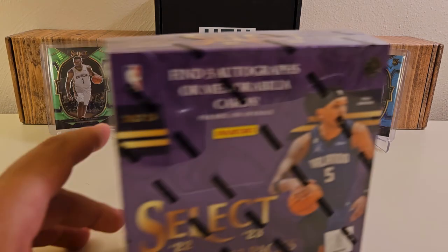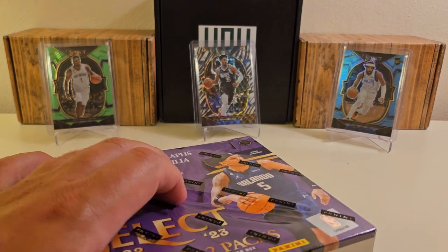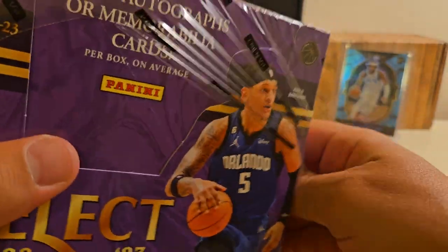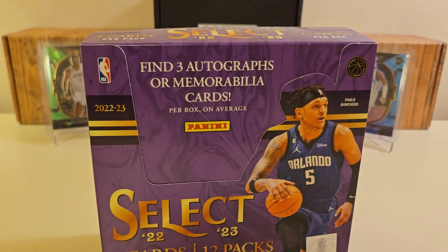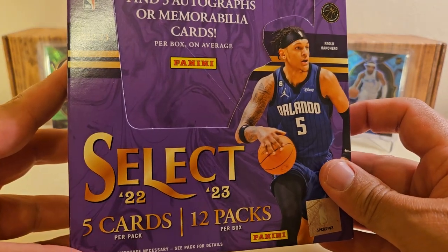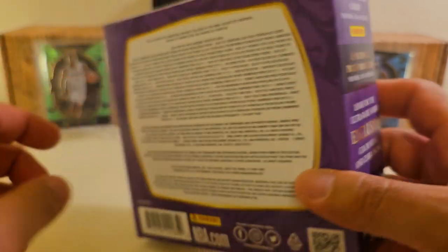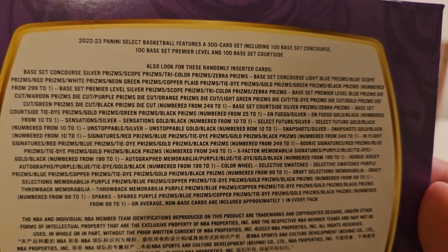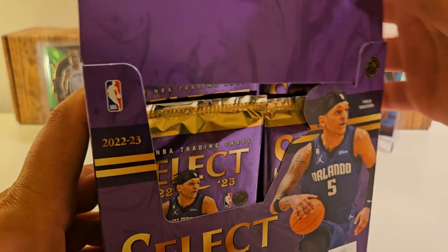We are going to do another hobby box of 22-23 Select Basketball. Looking for some of the big players again — Paulo, Chet, Shaden Sharp, Sohan, Matherin, and many more. Pretty good rookie class here. Select: five cards per pack, 12 packs per box. Looking for those ultra rares — color wheels and zebra prisms. I've actually pulled four zebras out of hobby boxes this year, which is crazy. It's Panini — no odds — but I'm really looking for a color wheel. That'd be nice.